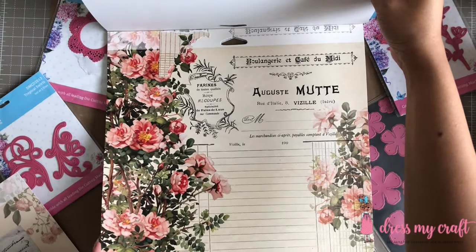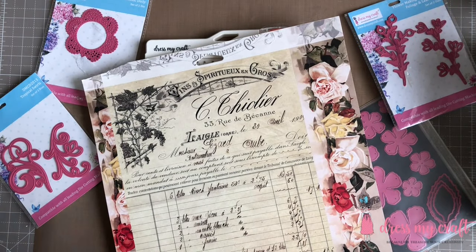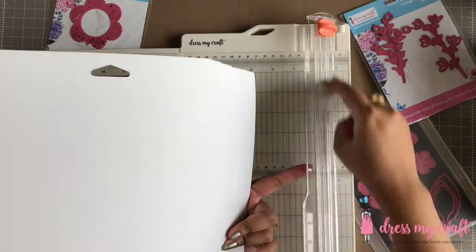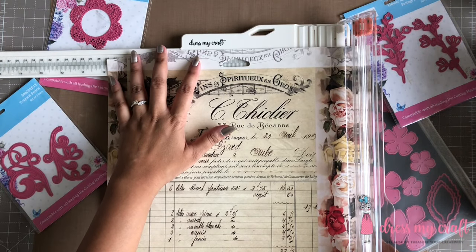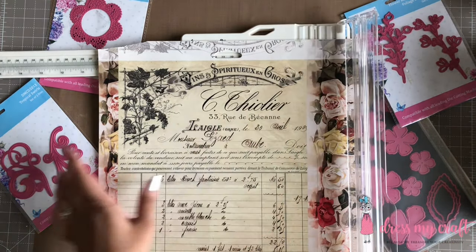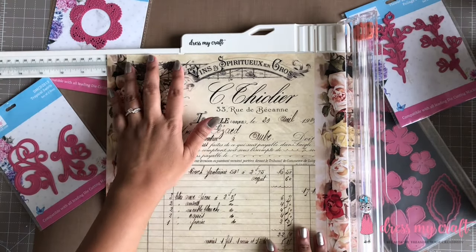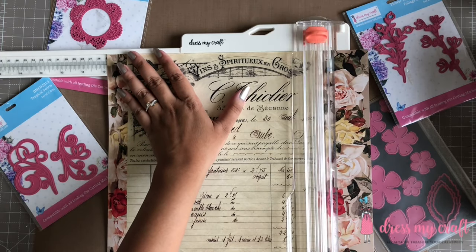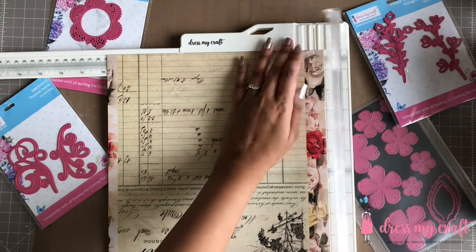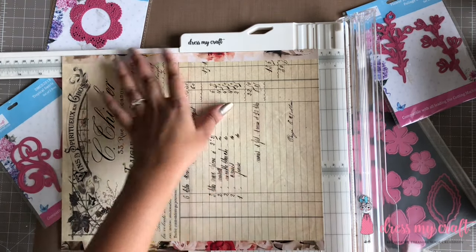It is a very unique paper collection and stands true to its name, Vintage. I have chosen a design from this paper pad and I am trimming it down to the size of my old canvas, on which I will be making this layout using Dress My Craft's paper trimmer. This paper trimmer comes along with a scoring blade as well and the arm extends up to 17 inches. To know more about the trimmer, do check our previous review video — the link is given in the description box below.